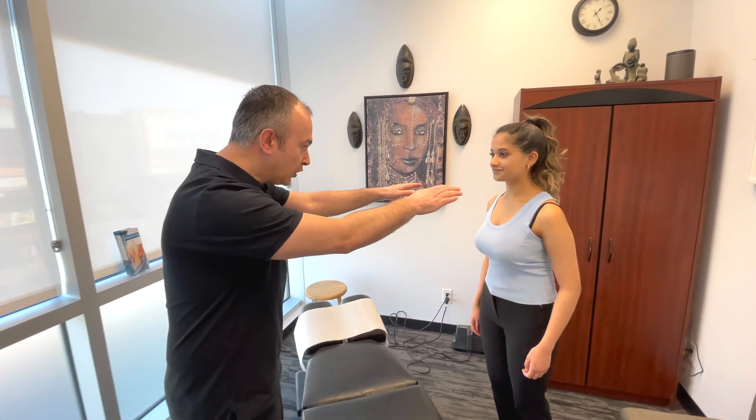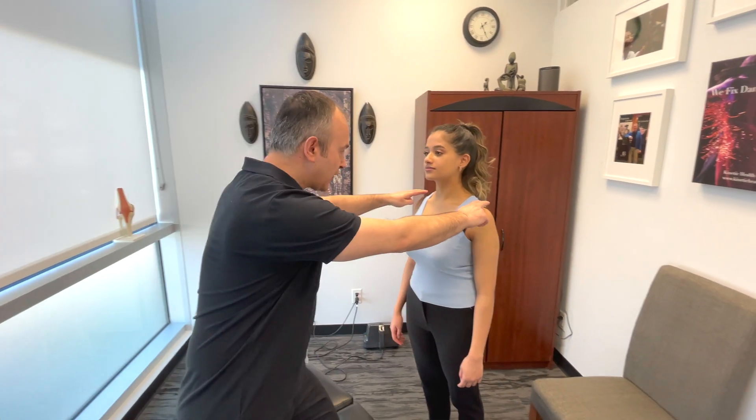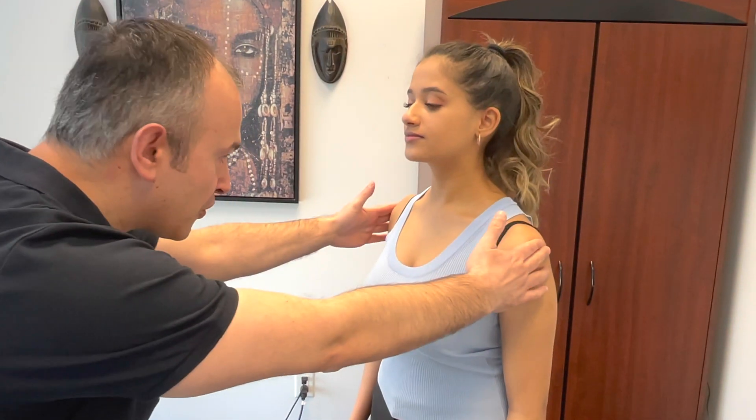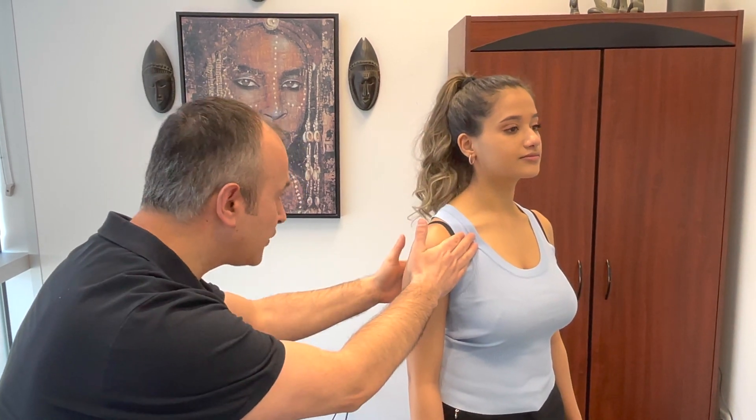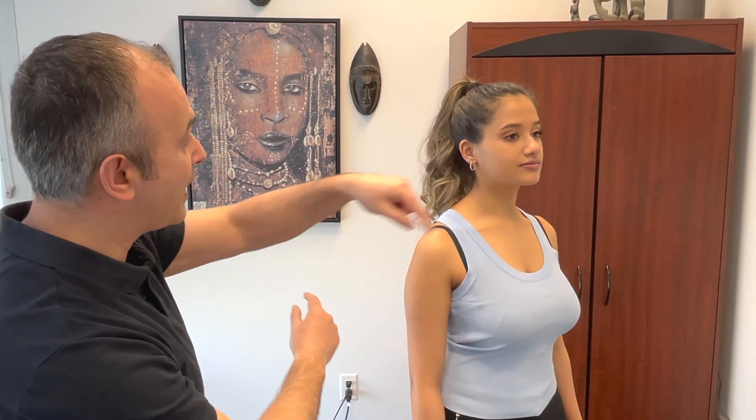To start out, you're going to observe your patient. We're looking at the overall muscle mass, checking bony landmarks, and making sure there are no asymmetries or abnormalities. You're going to look at the patient head on and have them turn to the side. Once again, you're going to do a visual inspection, and then have them face away from you.